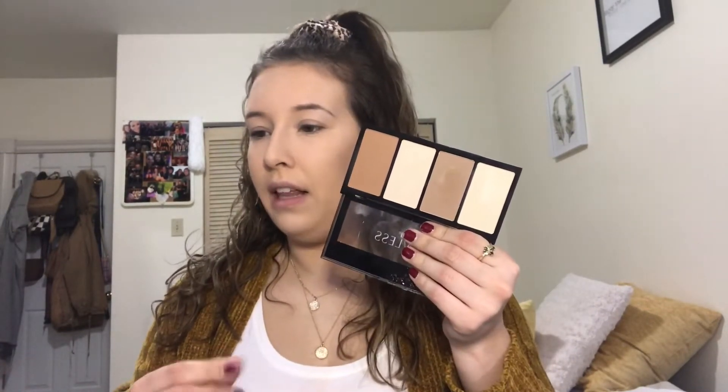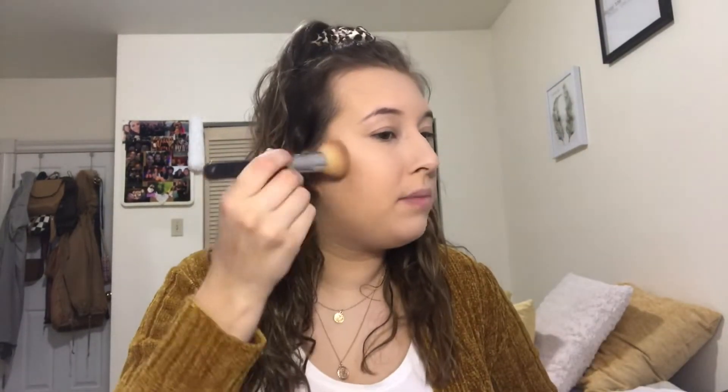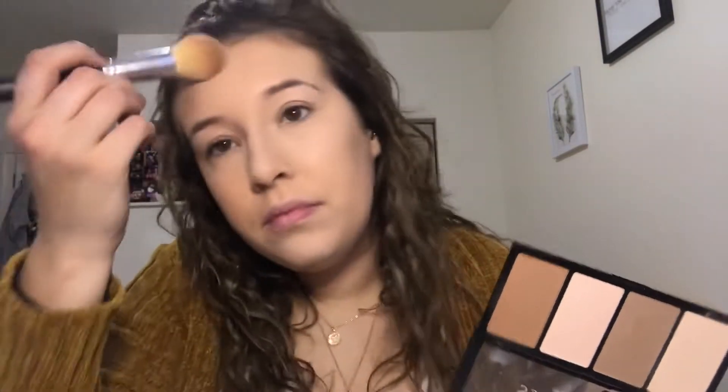I'm going to link all the products down below. Going into this Zuri Contour Palette — I'll take a brush and use the lighter shade to pat under my eyes to lighten it up a little bit. Now I'm going to bronze. I'm going to take this orangey shade — very pigmented. Just bronze my face. It's not blending out the best. Very pigmented but it's kind of patchy, which stinks because my base looks really good actually.